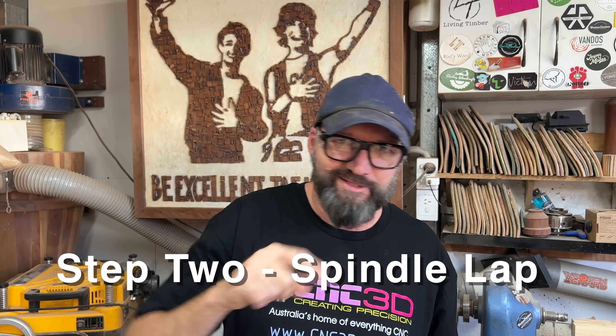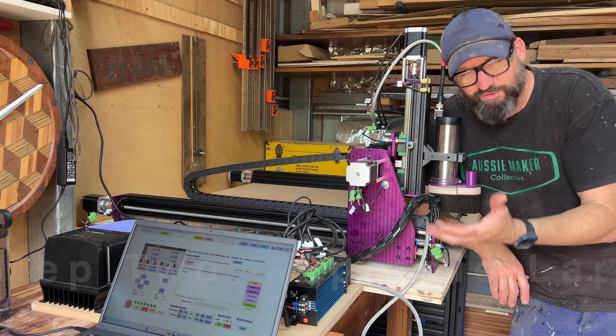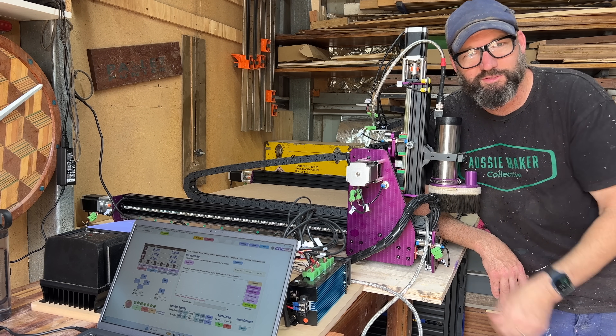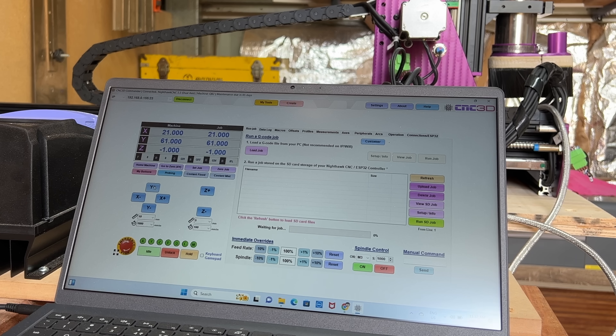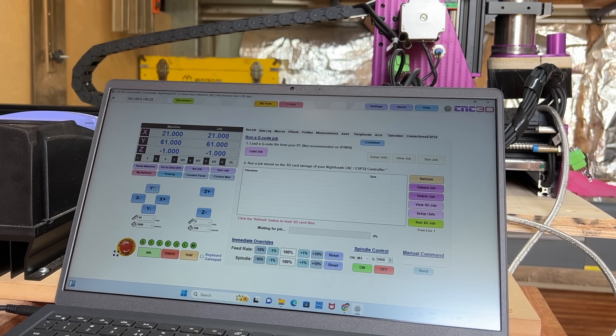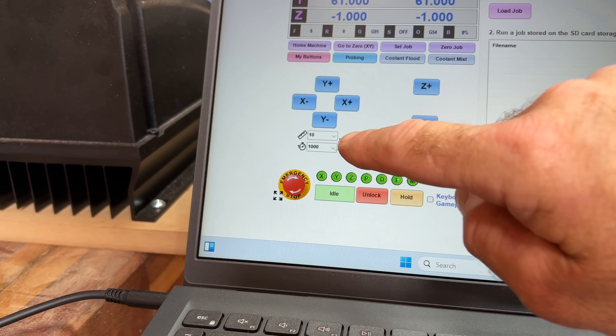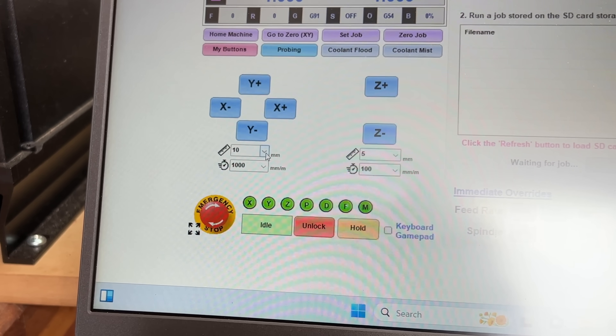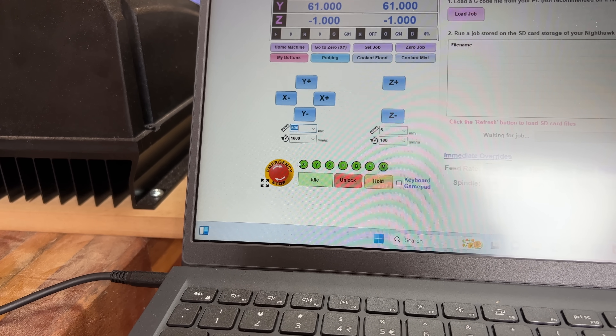Step two: take the spindle for a lap around the block. Every time you turn the machine on, fire it up, press home so it knows where it is. I need to dig in to find some settings — I want to move this thing faster than whatever it's moving, 20 mil. Let me try and remember where that magic is happening. It turns out it's right here, right under my nose. Let's go 500 doodads — hit the Y.